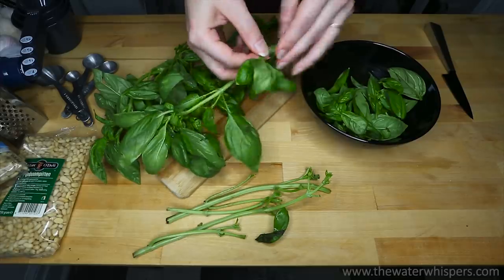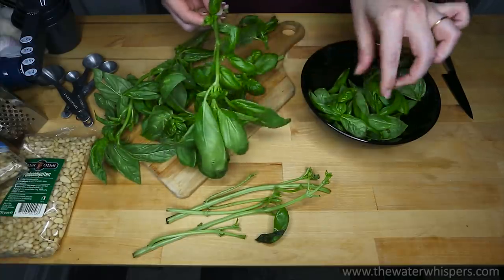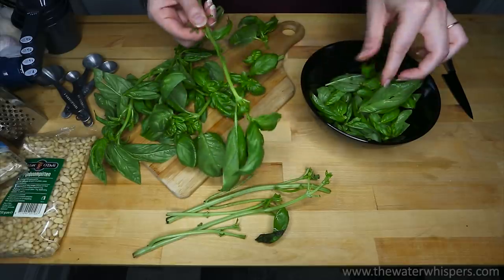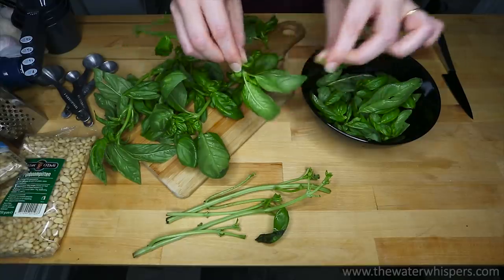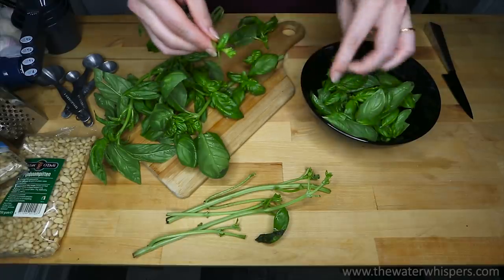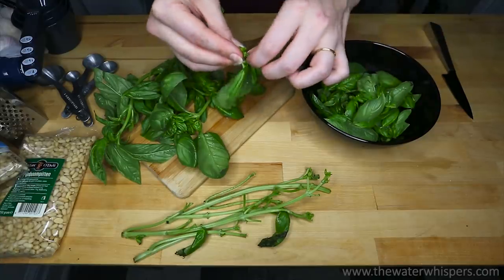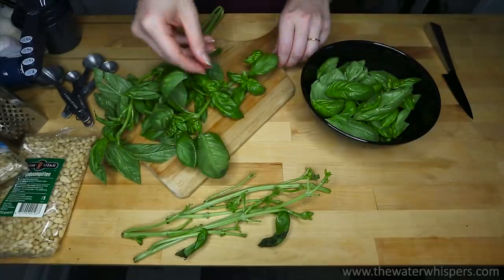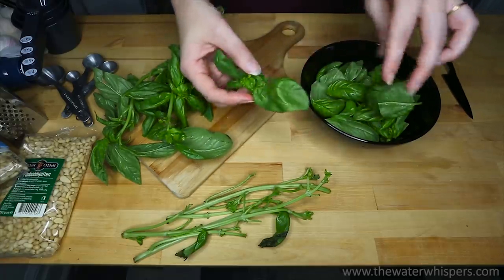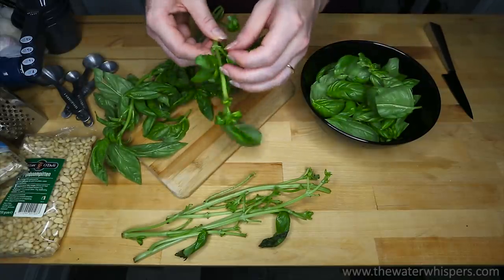I like making basil pesto. I used to make this pesto a lot when I lived in the Netherlands, because the ingredients are cheap there. As I told you in my previous video, I brought the pine nuts and the cheese back from the Netherlands. To be honest, I haven't made basil pesto ever since I moved here. This is the first time for me to make basil pesto since 2013 — probably 2012 when I started this channel. So I hope it will go well. I wrote down the ingredients in the description box in case you want to make it yourself.